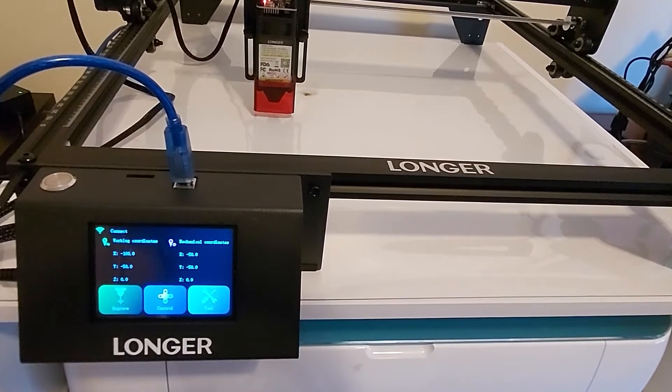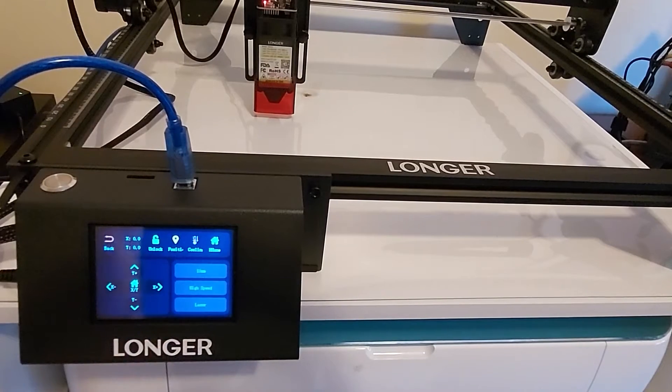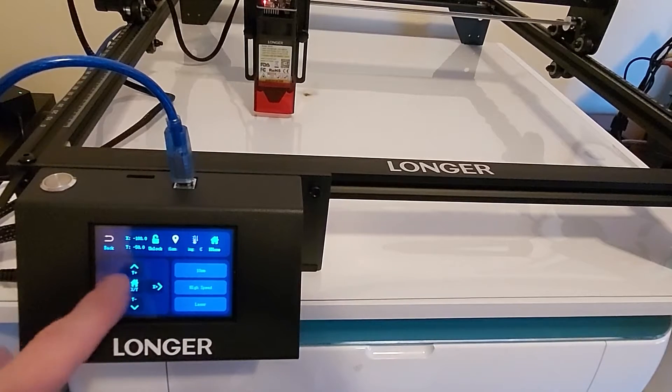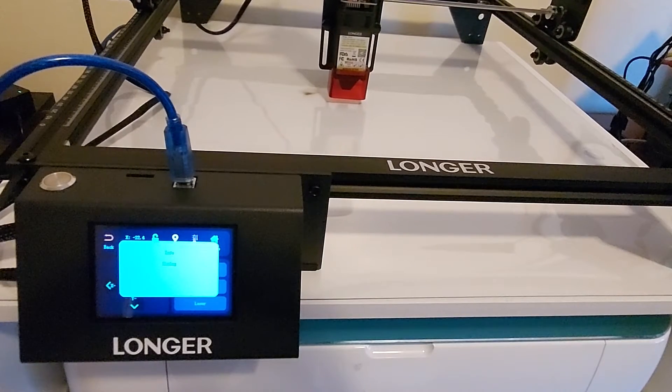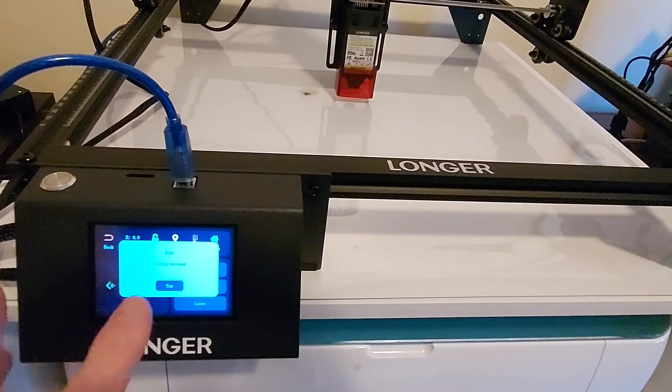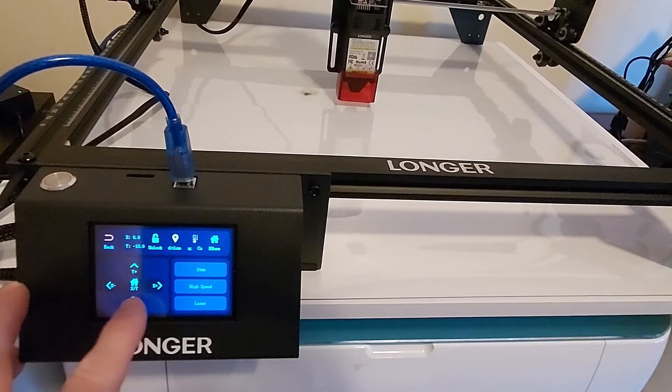To send your laser to its home position, hit the Control button then hit the Home button and the laser will go to its home position. To change the home position, use the arrow keys to move the laser head to where you want the new home position to be.